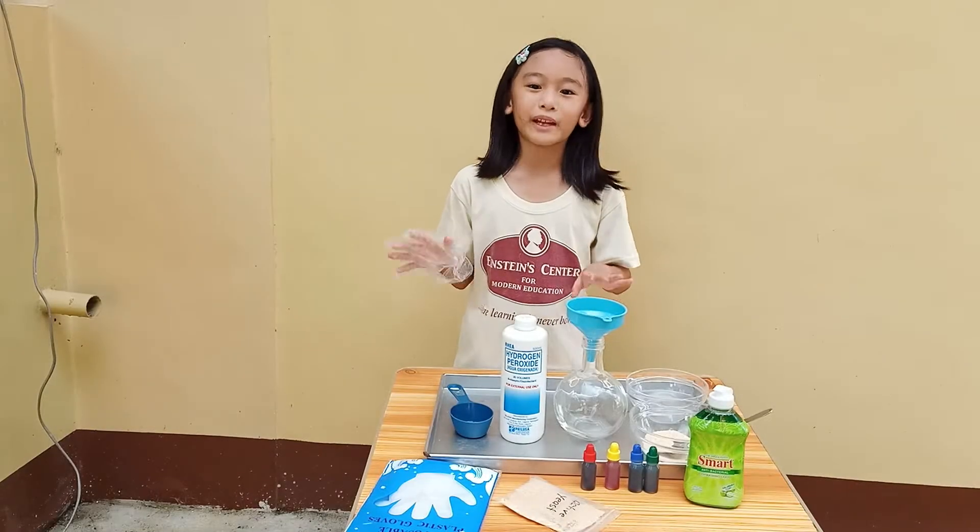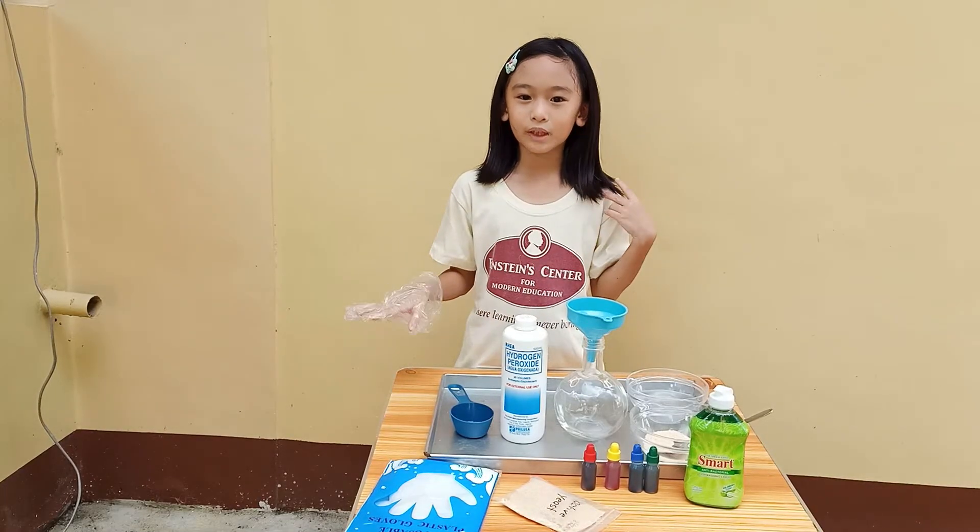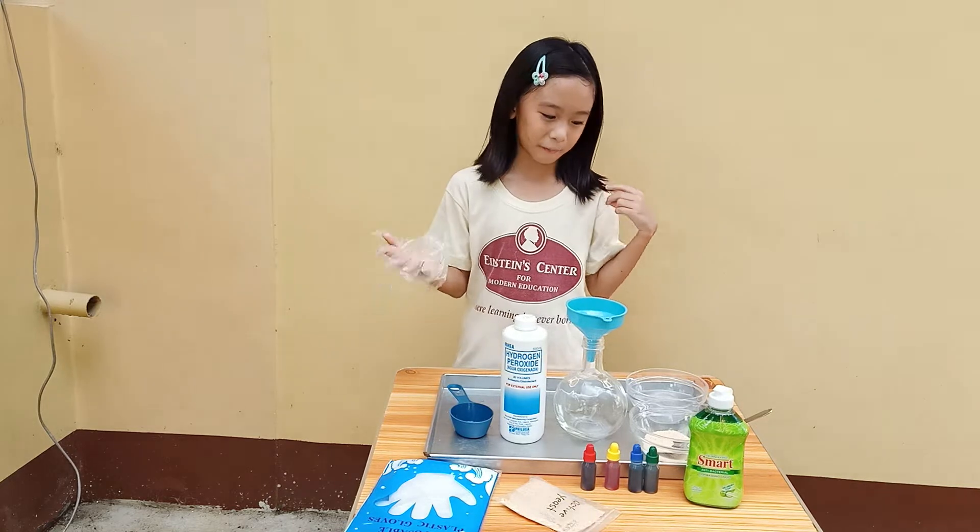Hi guys, welcome back to my channel. My name is Roman and today we're gonna make elephant toothpaste experiment.